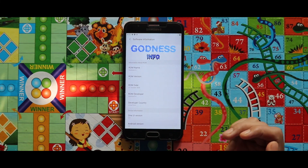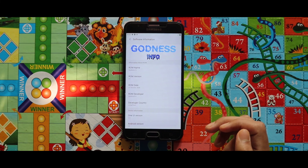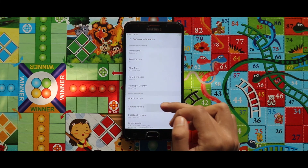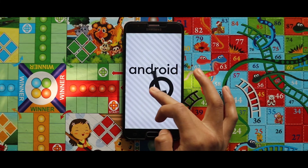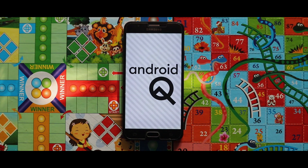If you didn't know, I have already made a video on the Note 20 port which is also based on One UI 2.5. That's it for today — please subscribe to this channel, and I will see you in the next one. Bye bye.